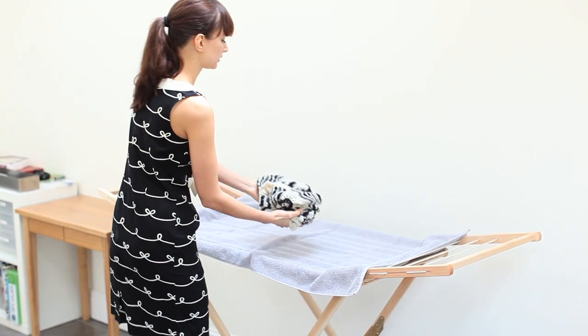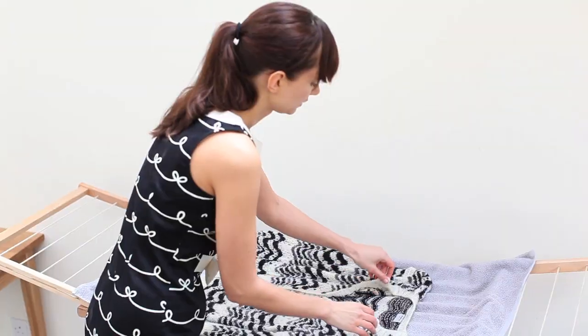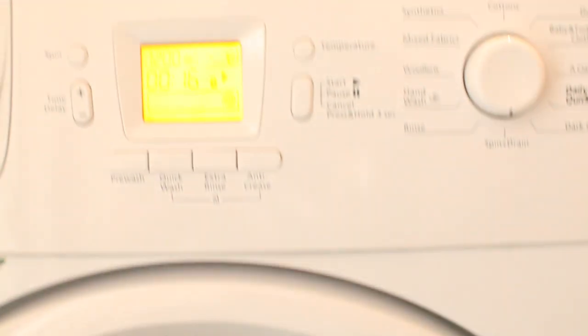Do not spin or tumble dry, as this is liable to cause felting and shrinkage. Be sure to store knitwear folded, not on hangers which will cause garments to stretch. You can also use the cold wash on your machine or a cool wool setting.